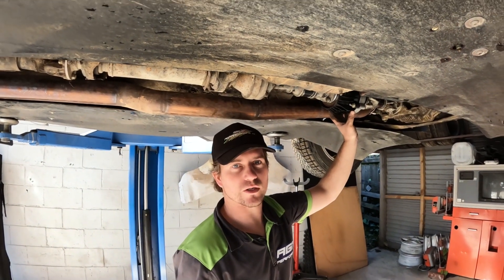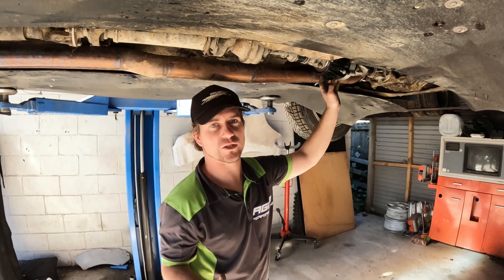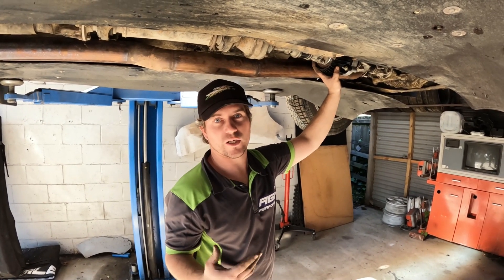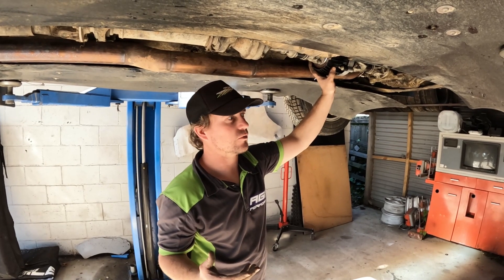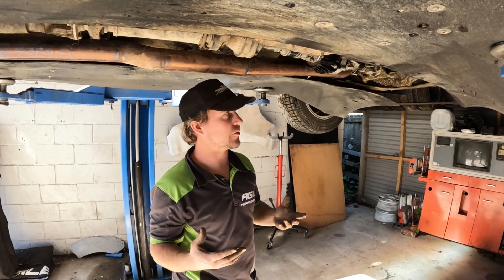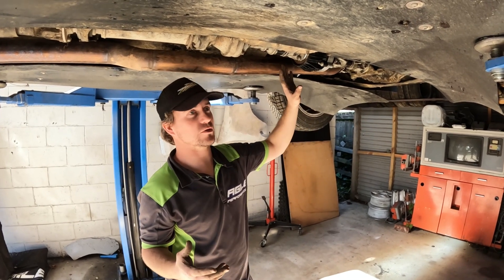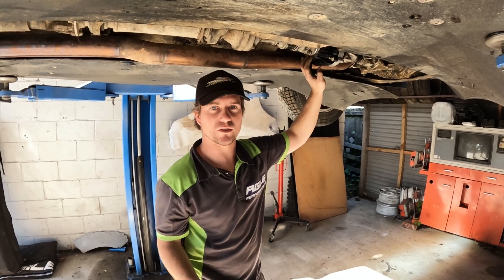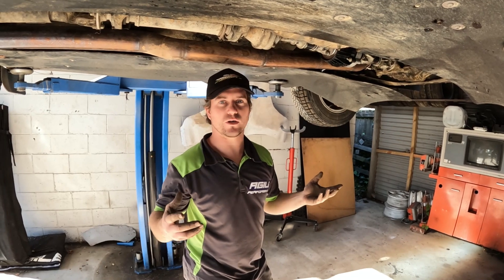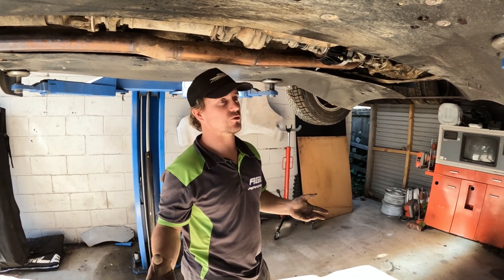Because it's controlled electronically, you can run this through your ECU. So you can play around with different strategies, for example releasing the clutch under braking, or any kind of strategy you may want to play around with. Another thing I really like is that most of the time when you're cruising around on your road sections, in and out of your driveway and whatever, you leave it in two-wheel drive and then you don't have your centre diff binding up — it just makes it so much nicer to drive.